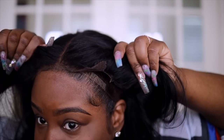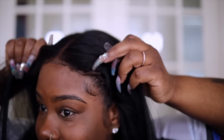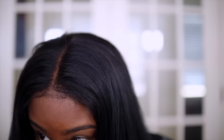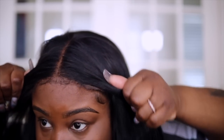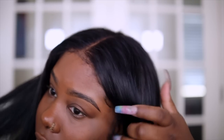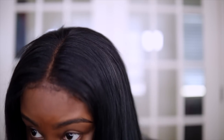Oh god, I just ripped my closure — I am not having good luck lately. I will do a video showing you guys how I make my units at a later time. I did make this wig so you can wear it in a glueless way, but I think my part isn't quite right.